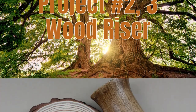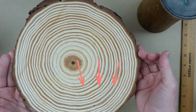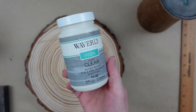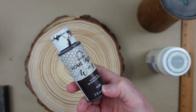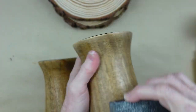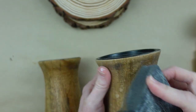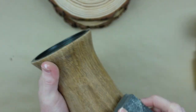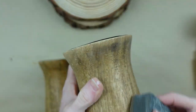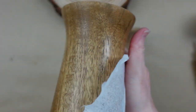Number two and number three are wood risers — some thrifted candle stands — and then some wood slices that will be linked in the description box. The slices are from Arteza. I'll be using clear wax, antiquing wax, wood glue, and hot glue. First I'm taking my candle risers and just sanding them down to get everything nice and smooth. I've had these for years and used them in different decor, but now it's time to give them new life.